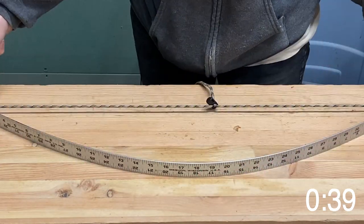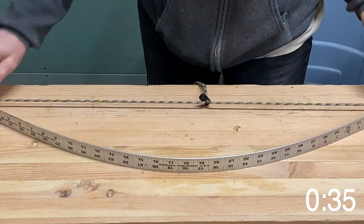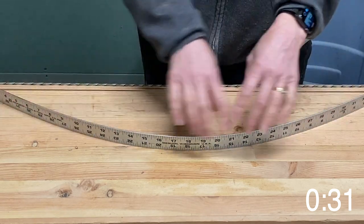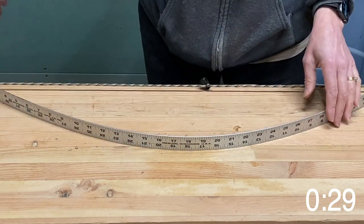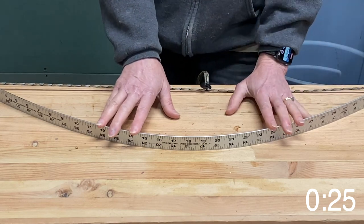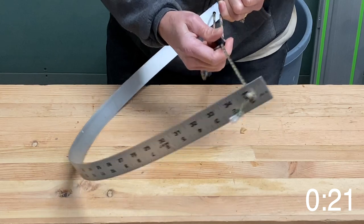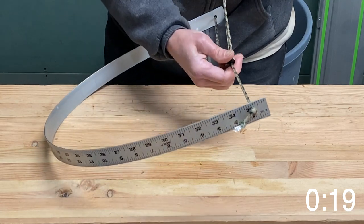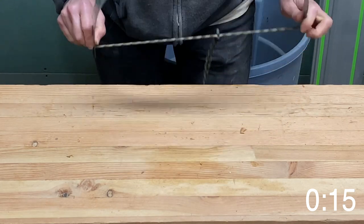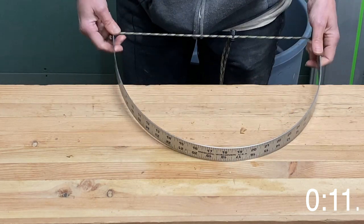Now I have a measurement that I can draw against. It's not going to change — it's going to hold it right there. It's going to give me a nice, consistent arc all the way through that I can just follow with my pencil line on my material as I make out my patterns. If I wanted it really tight, I can get a pretty solid curve by pulling it all the way in.